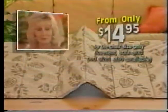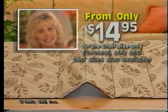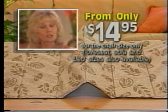It'll work for you or your money back. For as little as $14.95, you can give your furniture a whole new life.